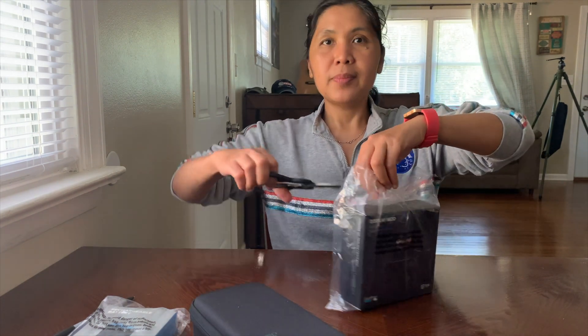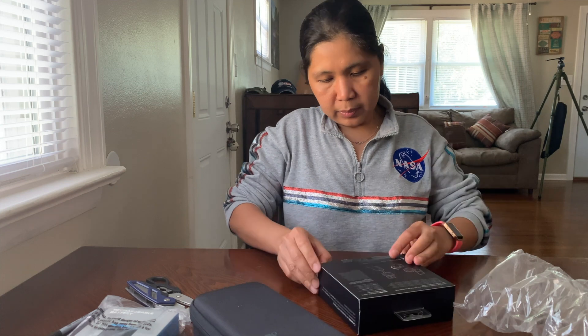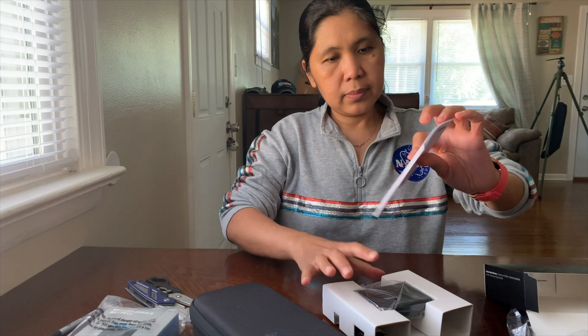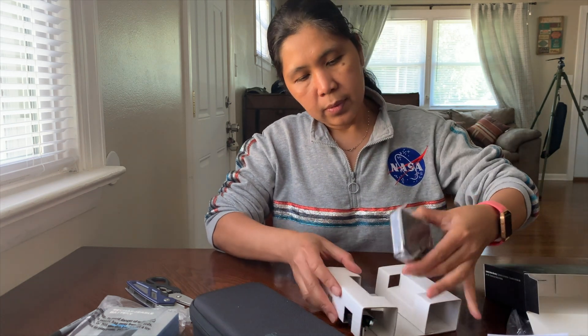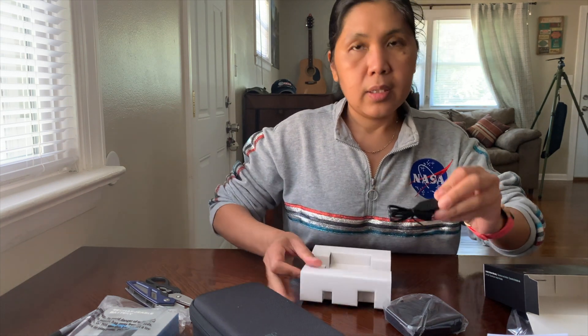If you'd like to know more about the features of the Hero 9, I'll put the link in the description box. Now let's open the Display Mod. Inside we have the manual, the charging cable, and the Display Mod itself is inside a case.